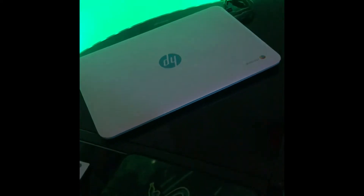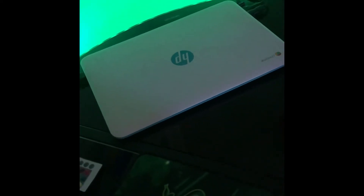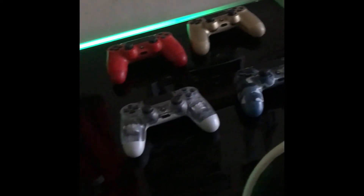I got my TV and then I have my computer right there. And if you guys are asking what console I play on, it is PS4. I have the PS4 Slim right there with all my controllers. I don't know why I have so many controllers, but I guess I do.